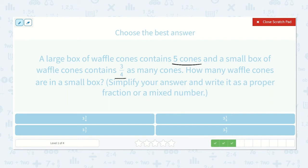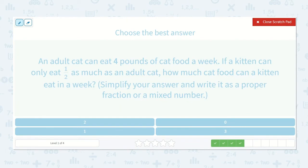A large box of waffle cones contains five cones and a small box contains three-fourths as many cones. How many waffle cones are in a small box? Write five over one times three-fourths. Five times three is fifteen, one times four is four. How many times will four go into fifteen? Four, eight, twelve — three times. Fifteen minus twelve is three, so we'd have three-fourths left over. The answer is three and three-fourths.